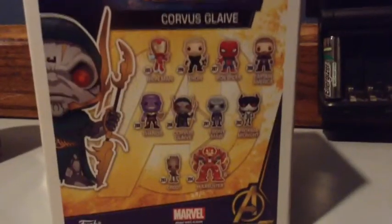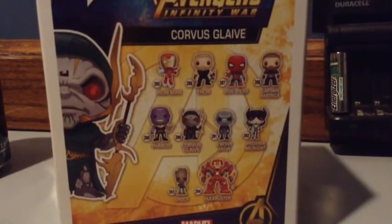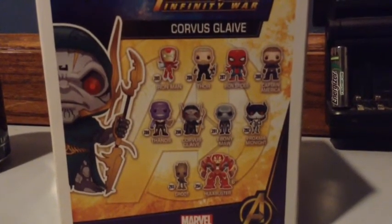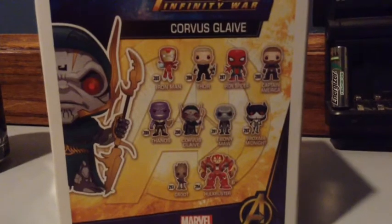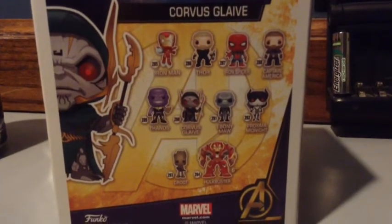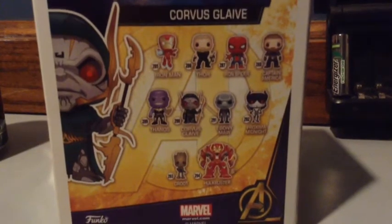On the back we have the Bleeding Edge Armor Iron Man, Thor, Iron Spider, Captain America, Thanos, Corvus Glaive, Ebony Maw, Proxima Midnight, Groot, and the Hulkbuster. So without any further ado, let's take a look at this Pop now.